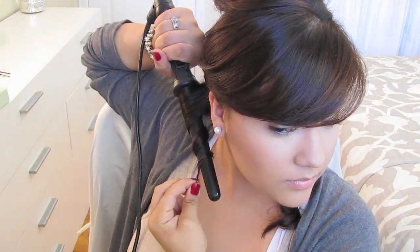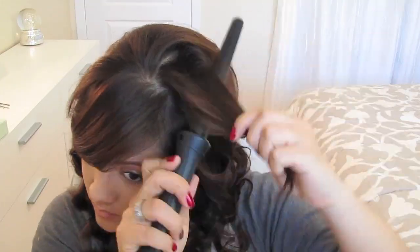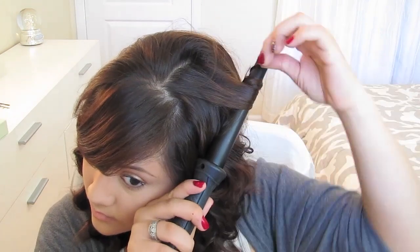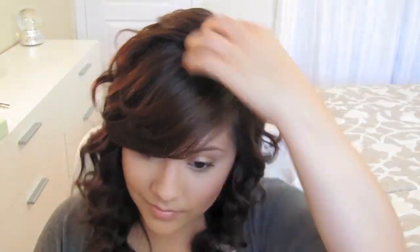Make sure you do this on both sides all the way until you reach the top. Then let the top fall and grab random sections and curl the hair under. Separate the curls with your fingers and you're all done.